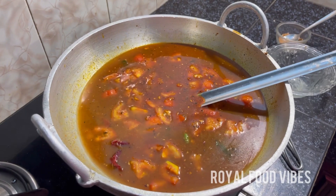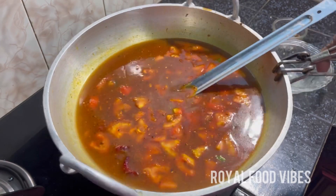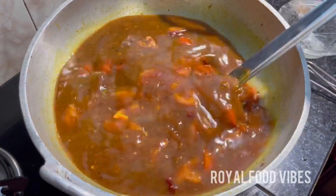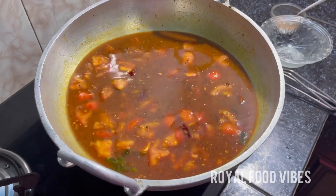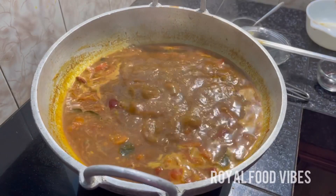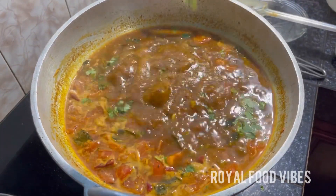Let's cook. I will be ready to cook. Let's cook. I will try to get some flavor and taste.